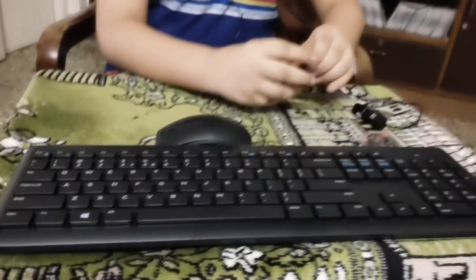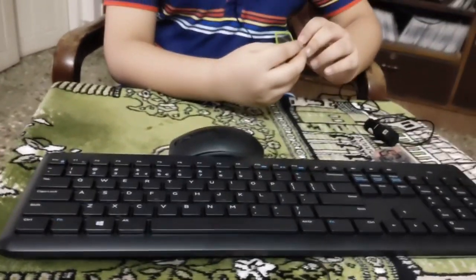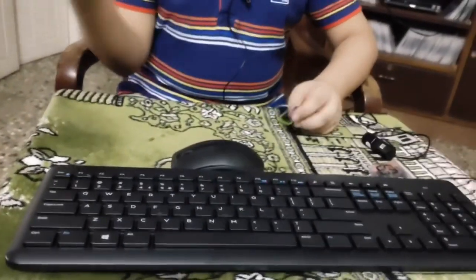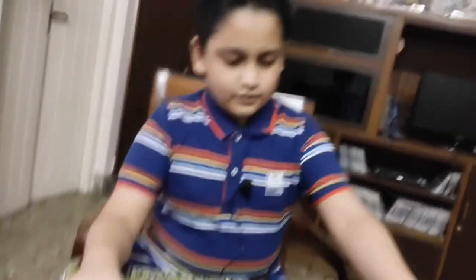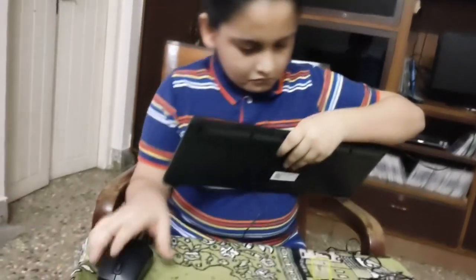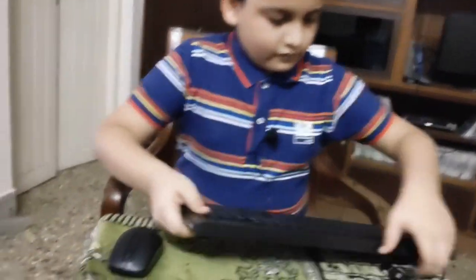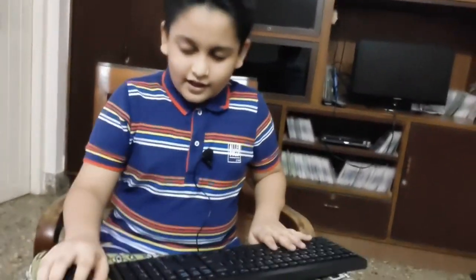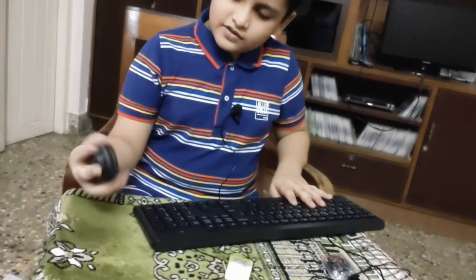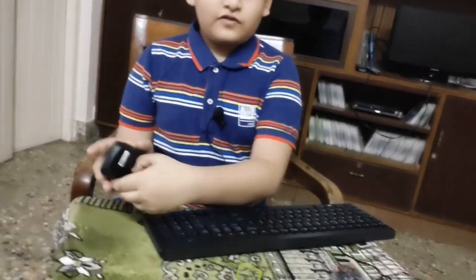So we should connect this and put it into whatever device you use. I use a laptop, so I'll put it in the laptop. But actually the typing feel is so good — it's so soft and really good.